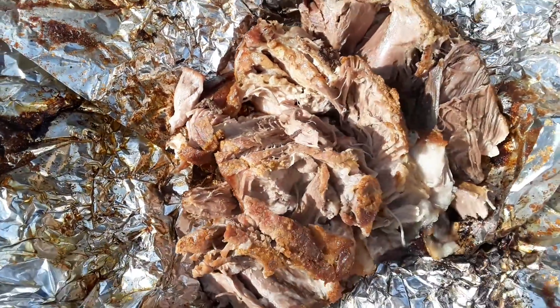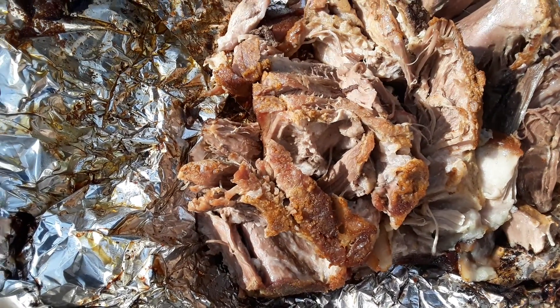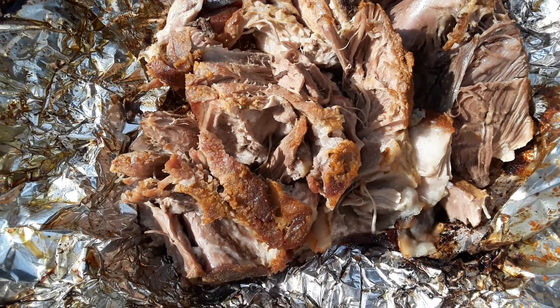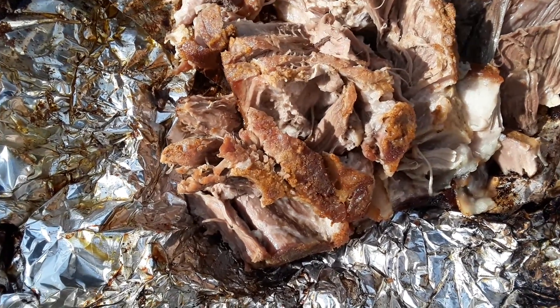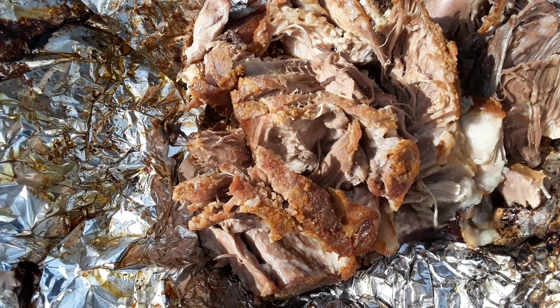And talking about something good, this will be delicious. But I'm just gonna let it keep cooking on the off heat, letting it get that smoky flavor in it. I'll probably do that for a half hour, maybe. And then I will take it off and eat me a nice sandwich.